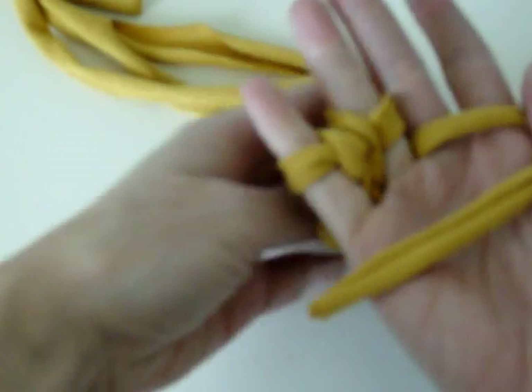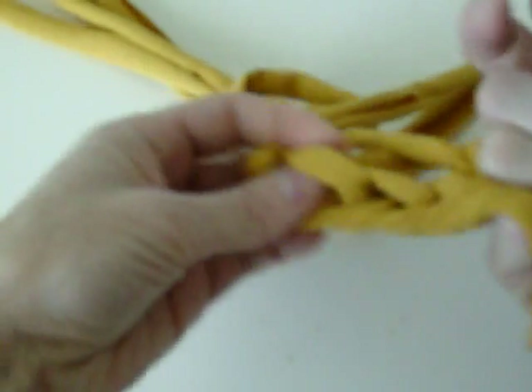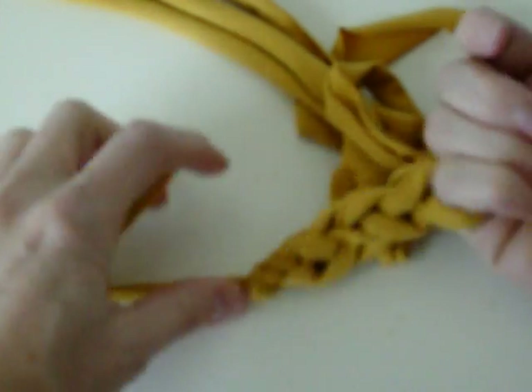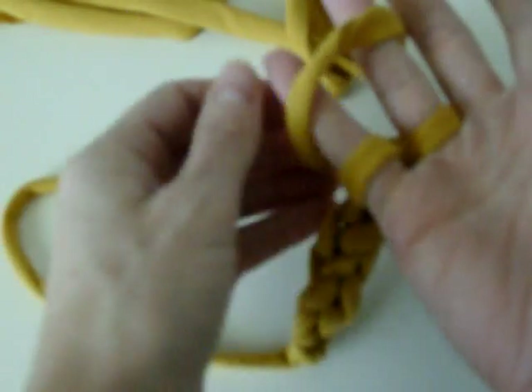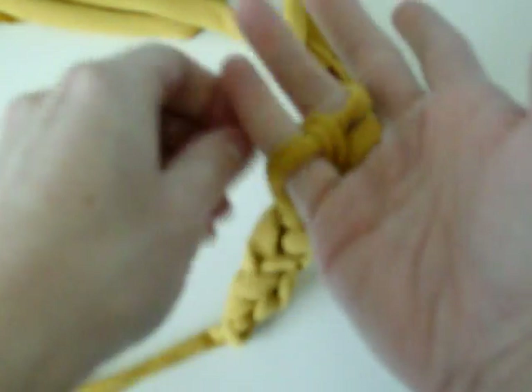And there you start seeing the braid. But it's still kind of loose, so I'm actually going to let go of my tail here and start pulling it just slightly. And it makes it even tighter. Just keep going until you get enough of a braid going.